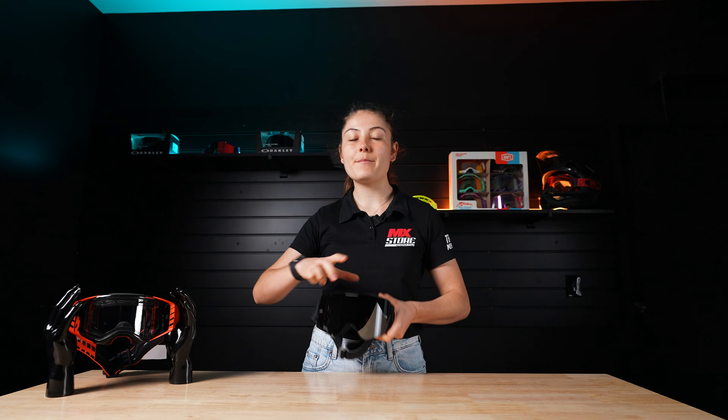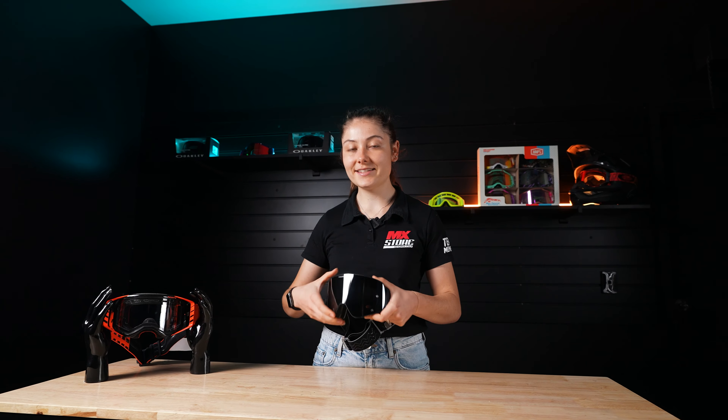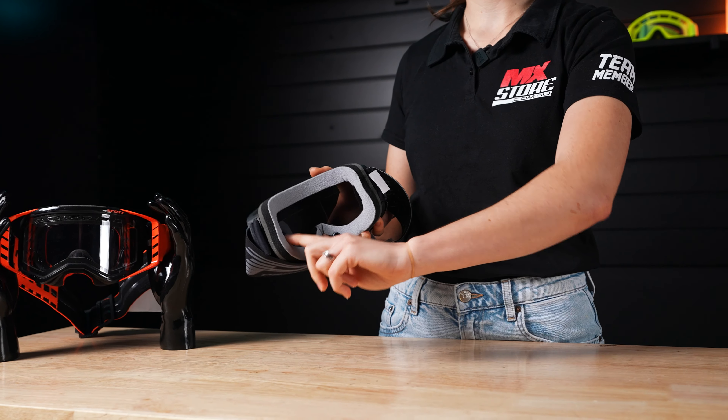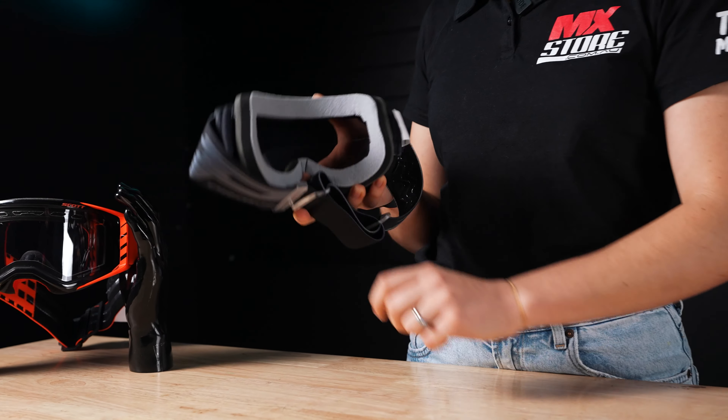This is the ProGrip goggle with their magnet lens. It has triple-layer face foam, but the main feature I wanted to highlight on these is that they're an over-the-glasses goggle. What that means is they've got these cut-outs here, so you can run a small set of glasses under your goggles.